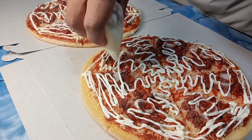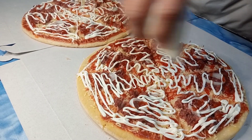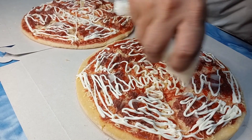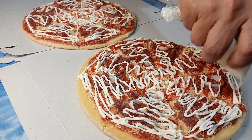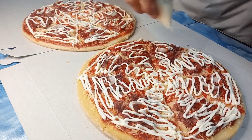So Wanderers, tapos na. Nilalagyan ko na ng mayonnaise — gusto ng aking mga anak maraming mayonnaise. At the same time, nilagyan ko rin siya ng ketchup. Dilagyan natin ng maraming mayonnaise.